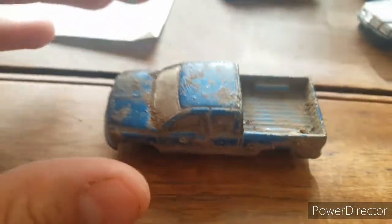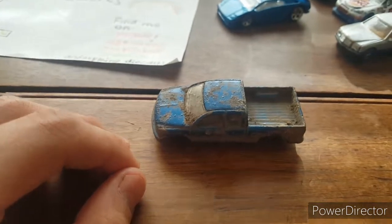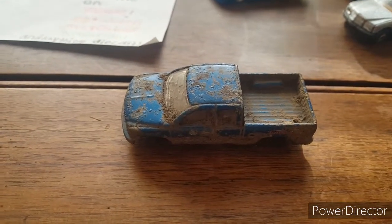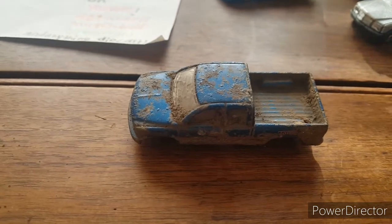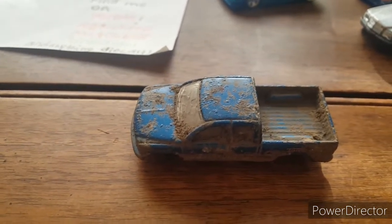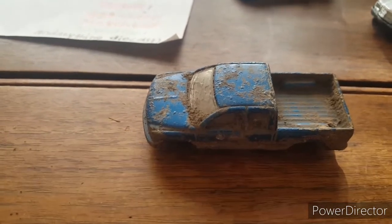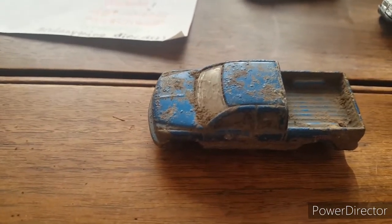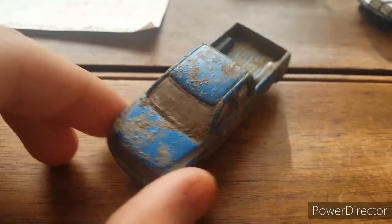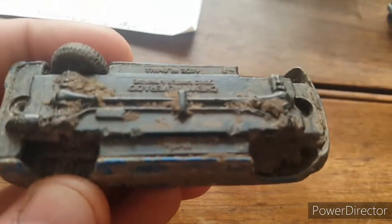This is obviously a pickup truck, we'll go into detail in a second. First, let me tell you how I found it — I was out landscaping, digging in a mulch bed to move some hostas, which are big decorative outdoor plants. We were digging them up to move them to a slightly different location, and that's when we dug up this blue pickup truck.